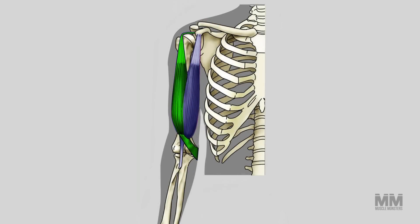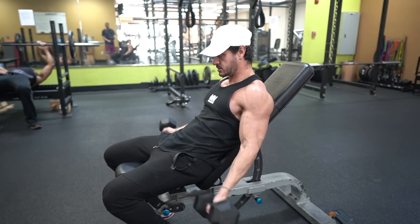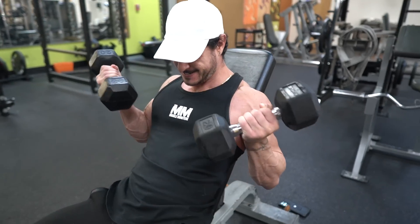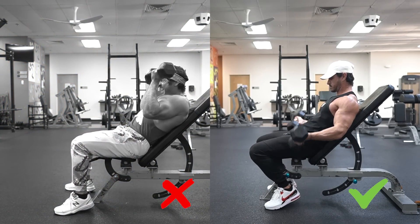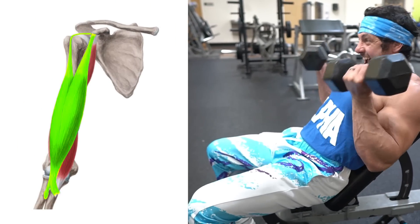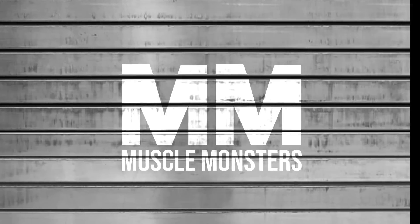Exercise number three: incline dumbbell curl. The long head is especially stimulated when the arm is behind the back, due to where it originates on the scapula. The incline dumbbell curl puts the arm behind the torso and locks the elbow in place to maximize your form. Since the biceps are maximally stretched at the bottom, you're supplying tension to the muscle in the stretched position, which enhances muscle damage — one of the main mechanisms to stimulate hypertrophy. A common error is initiating the movement from the shoulder joint; the elbow must start from a fully extended position, moving only the forearm initially. Only after this can the elbow come forward slightly to fully contract the biceps.